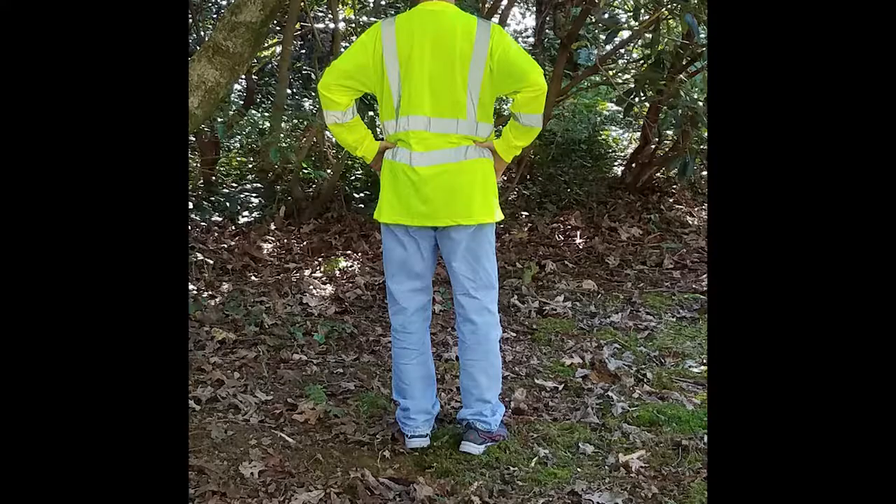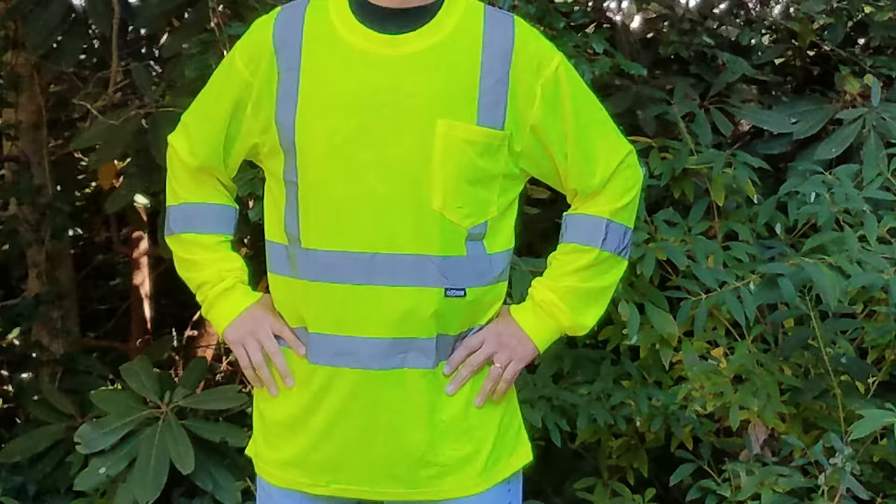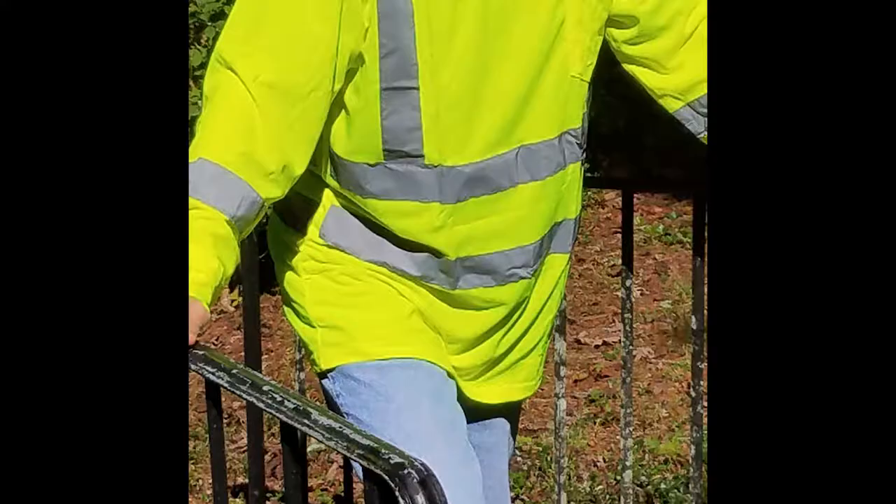Here we can see how well the shirt reflects light at night. And here are a couple of daylight outdoor shots. You definitely stand out from green vegetation if you're on the side of the road. And if you're in broad daylight, you stand out even more because of the fluorescent yellow and the reflective amount of tapes on the Class 3.